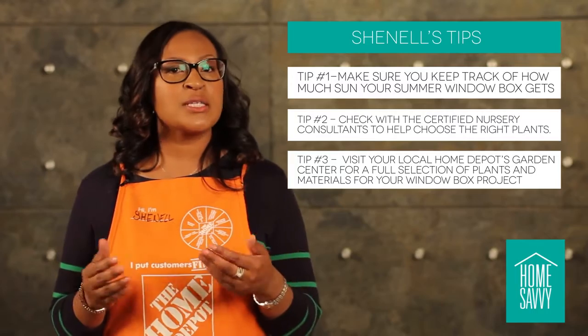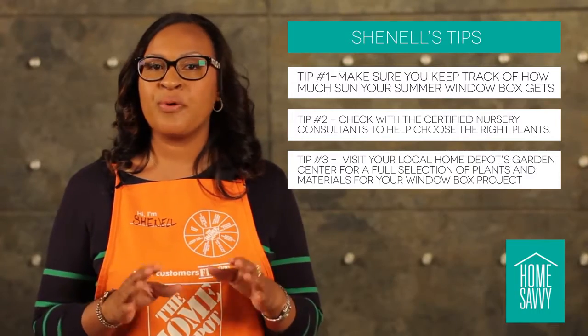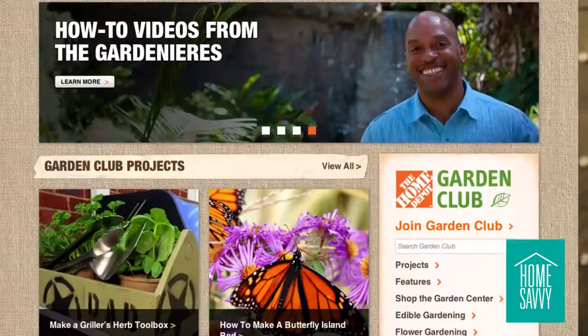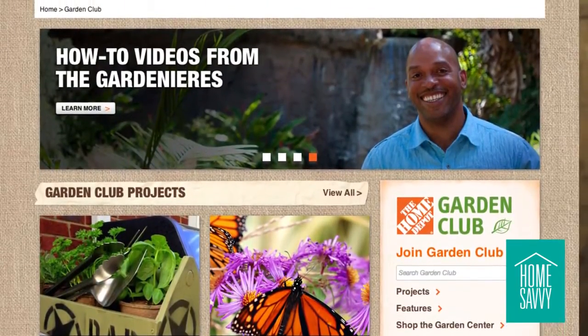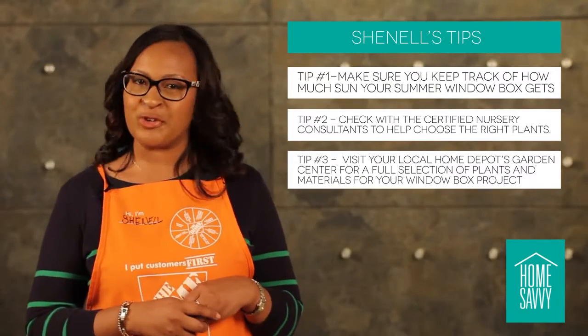Planting a garden or creating a summer window box may seem costly, but the Home Depot has lowered prices to help you squeeze as much value as you can when you're on a budget. You can also check our pricing and products at homedepot.com. For more styles and tips, I'm going to send it back over to Patrice.